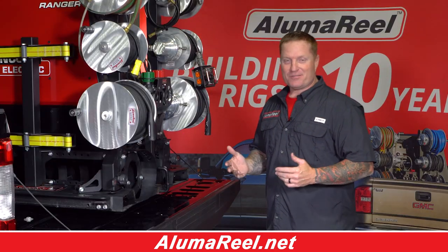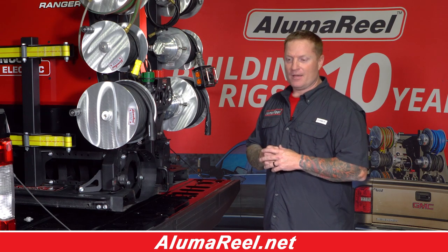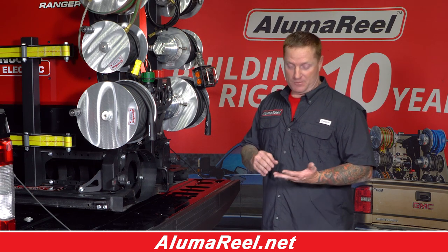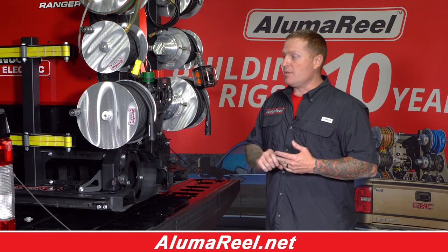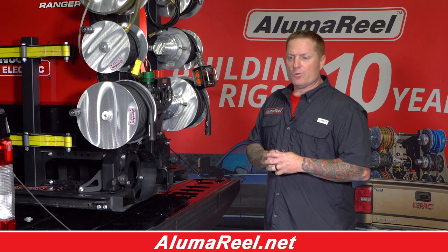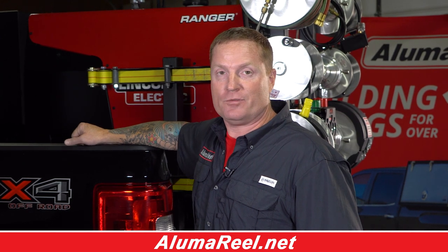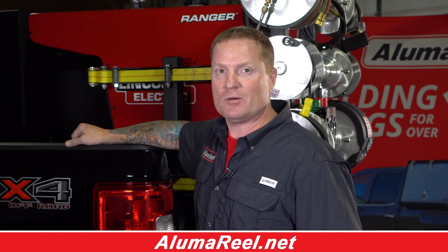Alumareal started in 2005 and its goal was to make life easier for welders — and that's what we're still doing today. It doesn't matter if you're on the pipeline or in pig farming, building pipe fence or working in industrial plants, the mobile welder or the weekend warrior. It doesn't matter. We're here to make your life simple. Whether you're purchasing one reel or you need a full fleet of trucks outfitted with Alumareal, give us a call. We'd be more than happy to help you out.